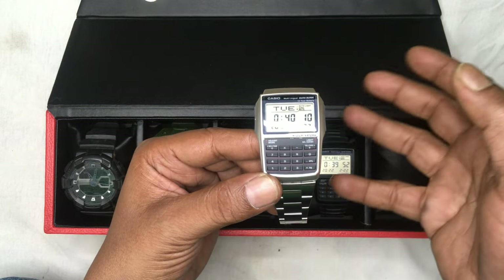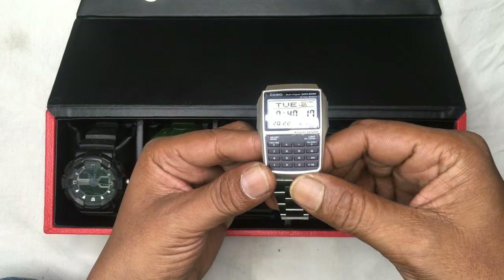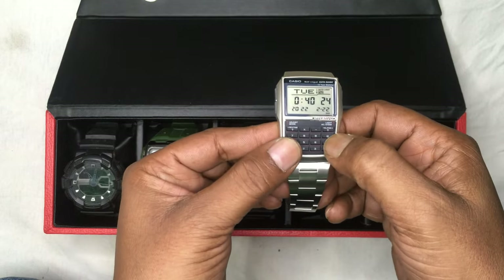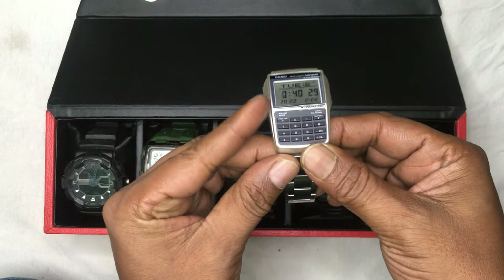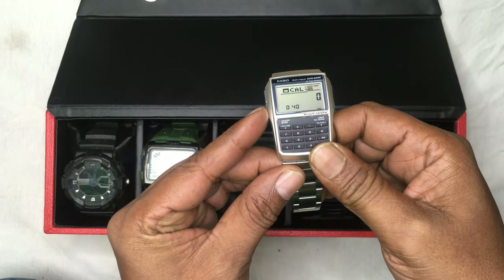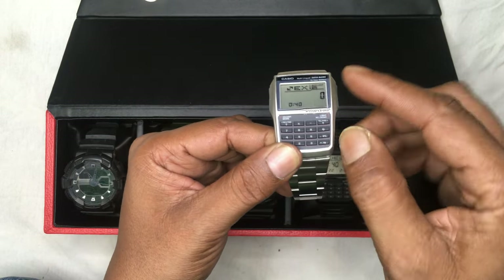The rest of the features are the same as all digital watches, like stopwatch, alarms, and another time zone. This watch has two time zones. Going to the mode option — this is one time zone, this is the data bank, this is the calculator, and in the calculator you get one more option which is the exchange rate option.